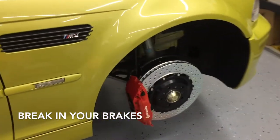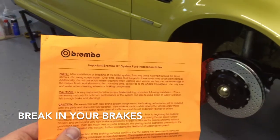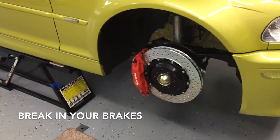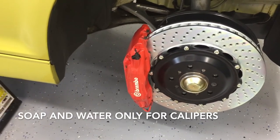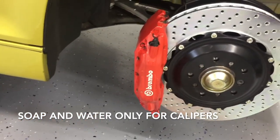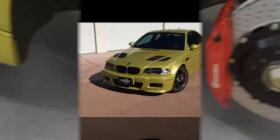With new rotors and pads installed, it's now time to bed the brakes. We're using Brembos and they have their specific protocol — if your manufacturer has a different protocol, use it. For future reference with your nice new big brake kit, do not use brake parts cleaner to clean the calipers. It will ruin the finish and it will look trashy. Use soap and water only.